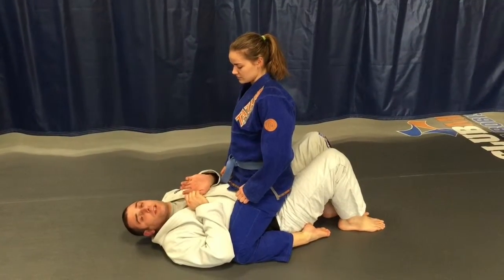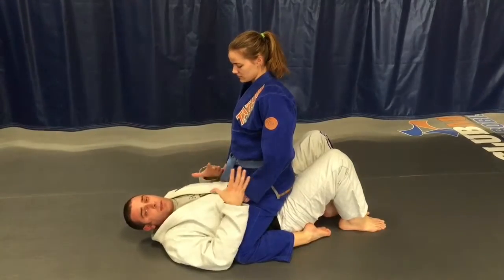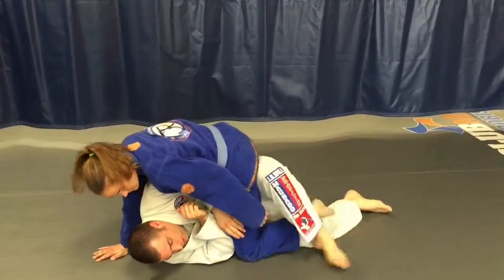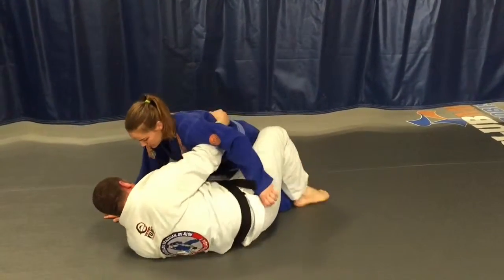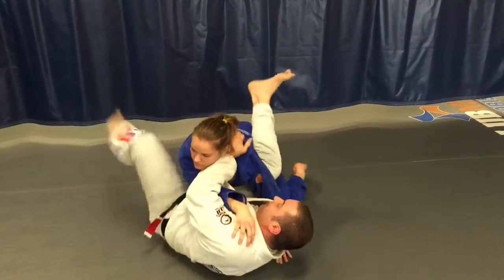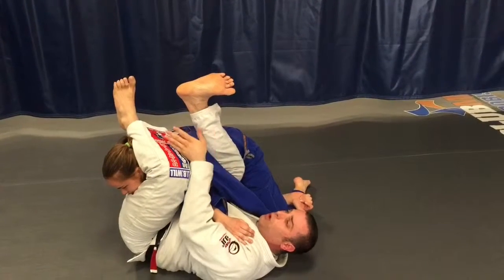The third section of the leg grab series. I'm still in the bottom of the mount — we're using this as our entry. I'm on my side cutting the shin, hooking the foot, coming to here, under-hooking and chopping the arm, catching it, placing my hand on her shoulder, grabbing the leg, and going back to the arm bar.